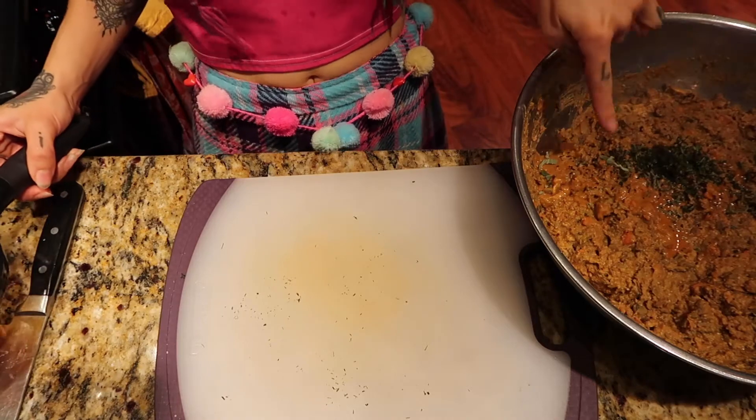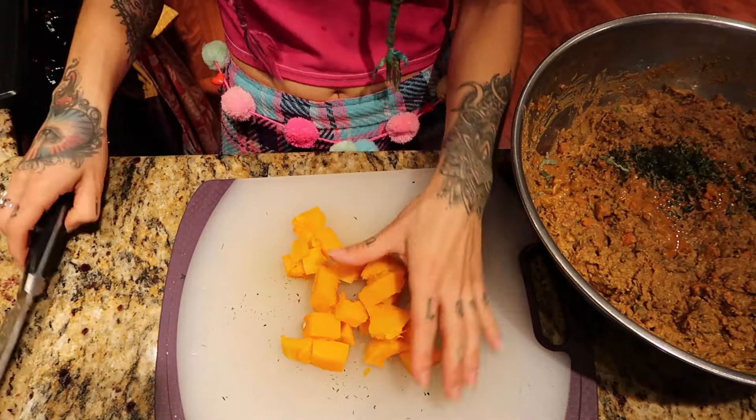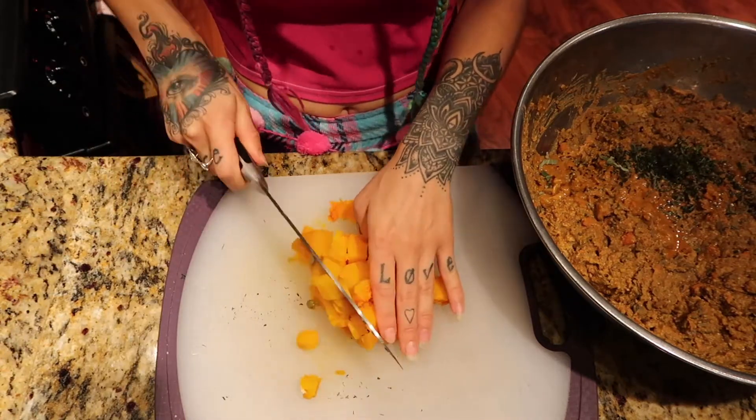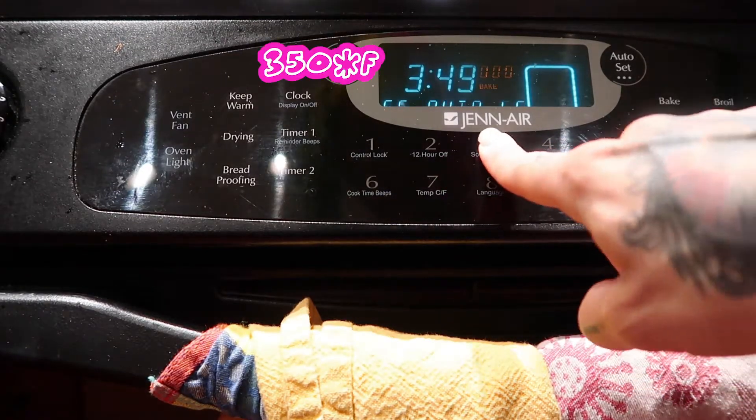I have a tiny bit of herbs left so I just went ahead and added them. I also have a little bit of butternut squash, and instead of wasting it, I'm going to chop it into small pieces and add it in as well. Set your oven to 350.